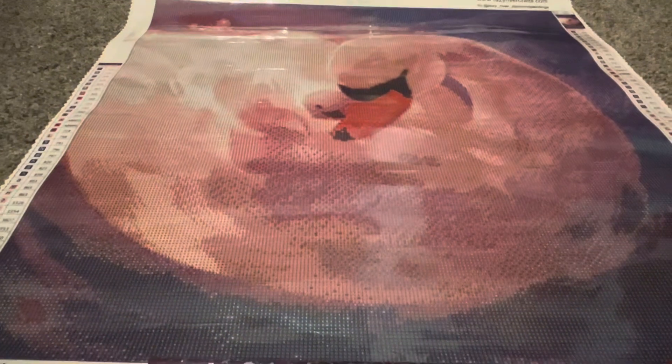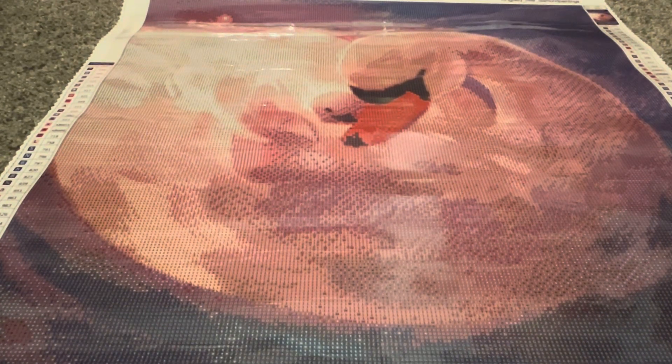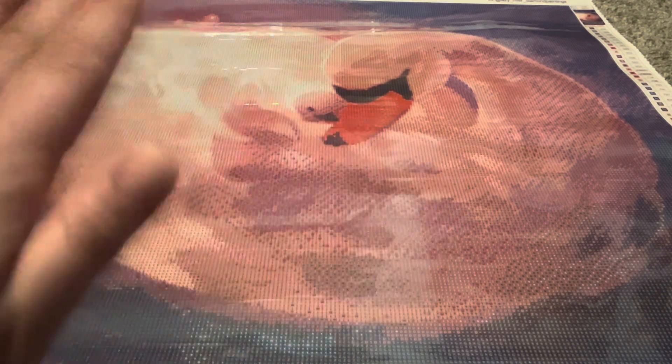Very excited to start this one — I'd like to start it maybe in the springtime. Really beautiful image and I'm really excited about this diamond painting and of course the diamond painting pen. Thank you so much to Lazy River for this beautiful diamond painting and the pen. I really love it. Thank you all for watching, I hope you enjoyed, and I'll see you in my next video. Bye!